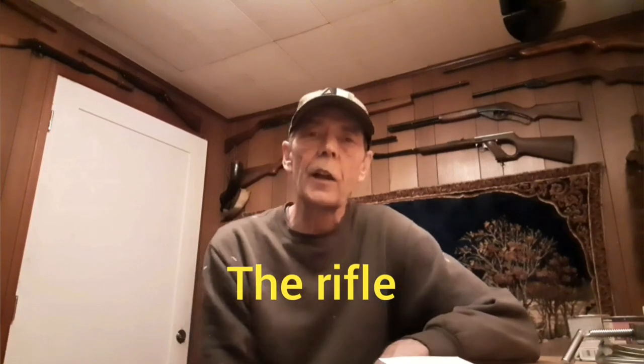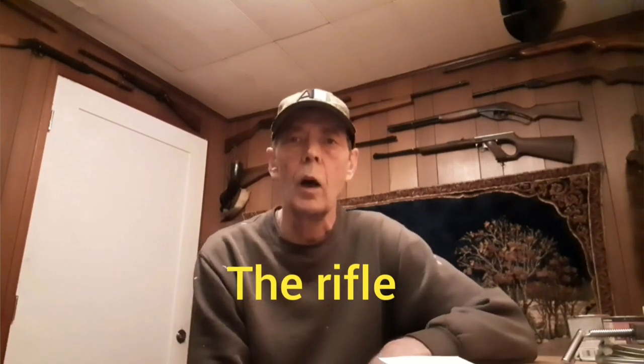Today we're going to take a look at a kind of unusual gun made by Daisy — it's the Daisy VL. It was made from 1968 to 1969. It's a spring piston air rifle, but it's actually a firearm. There were three variants made: 19,000 standard variants and 5,000 presentation models, for a total of 23,000 to 24,000.